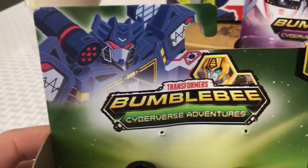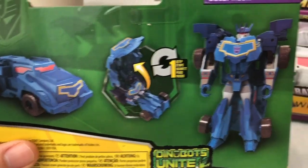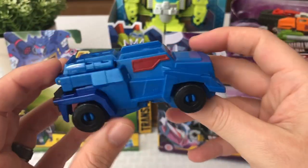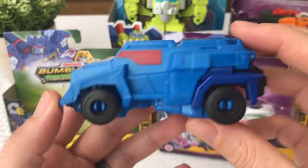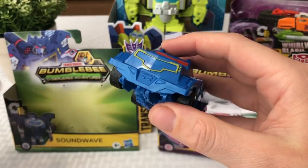Let's start out with Soundwave. Here's the packaging — really cool little drawing up at the corner. We'll turn around the box and see what he turns into. It looks like a cyber truck with an easy one-step transformation. Here he is up close and personal, one of my favorites — Soundwave. The original Soundwave actually has a tape deck that you stick a cassette tape in and out of his chest, which some of you watching this probably already know. But this looks like a really cool cyber truck.